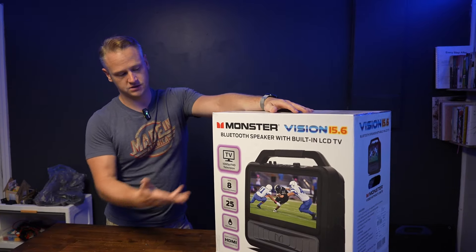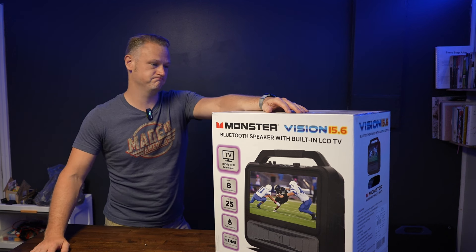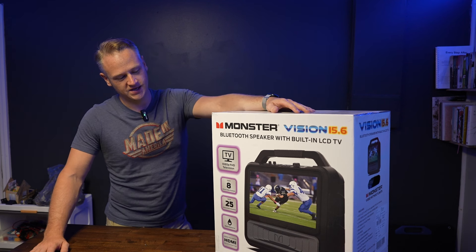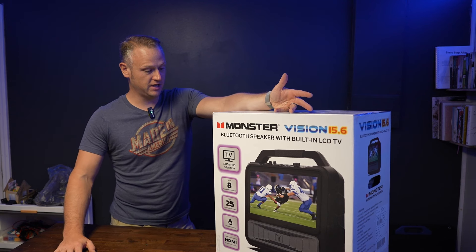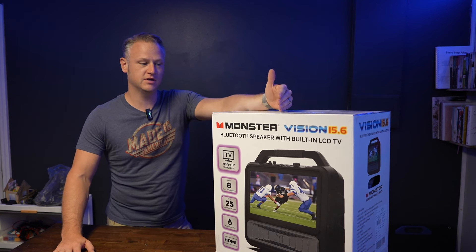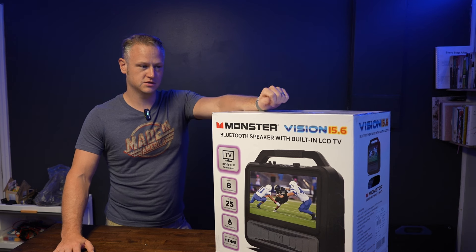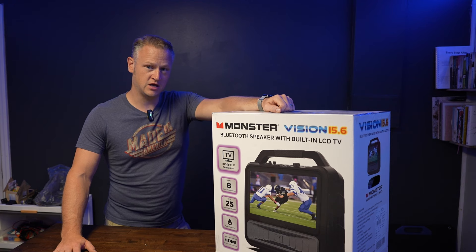The biggest positive is obviously it looks like a boombox or karaoke machine or whatever. It caught my attention — I'm like, this might be exactly what I need. And it was, I believe, $159 at Sam's Club. You can probably find it at your local club or online. I'm going to test it out and see if it's a good product. Let's get into it.